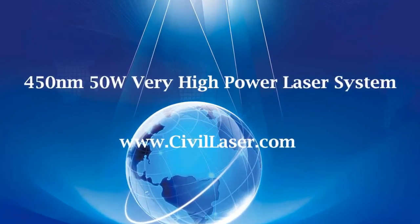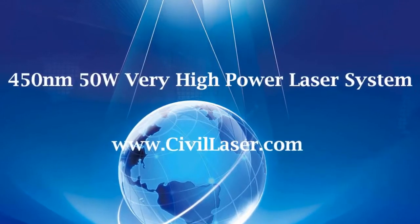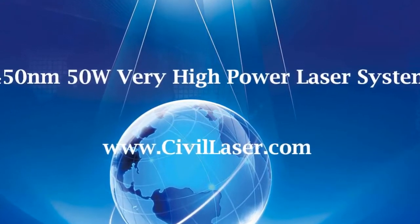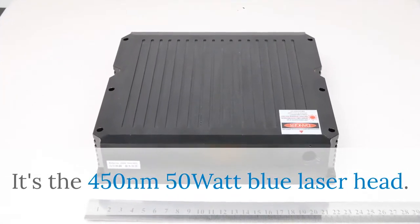Hello, this video is from Civil Laser. It's a 450 nanometer high power blue laser system. The max output power is 50 watt. It's the 450 nanometer 50 watt blue laser head.